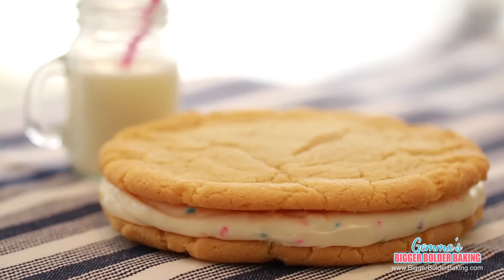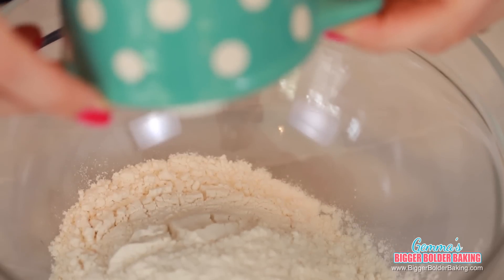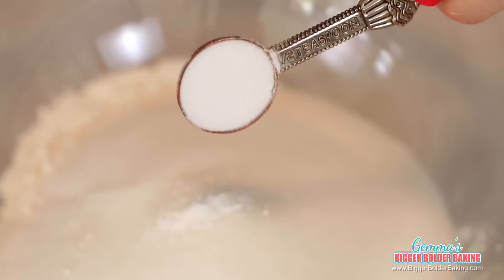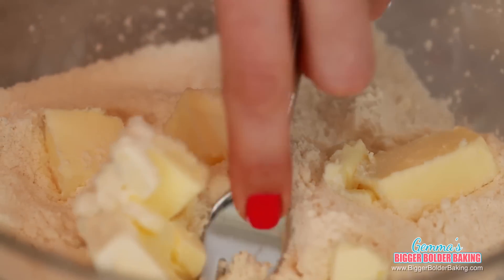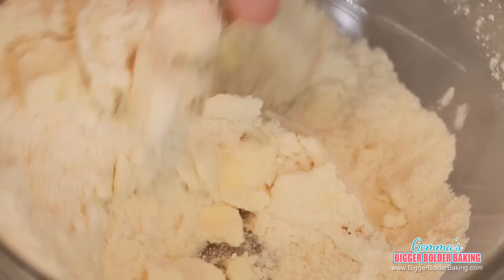Our next Oreo cookie is hands down my absolute favorite — it is a giant birthday cake Oreo. In a large bowl, add in your flour, sugar, baking powder, baking soda, and salt, and then mix really well together. To our dry ingredients, we're going to add in our cold butter and, just like before, mix it in until it resembles fine breadcrumbs.